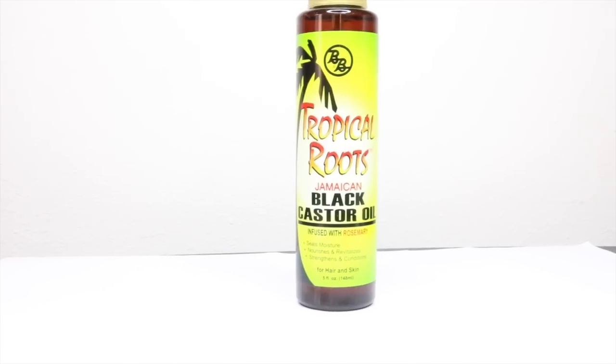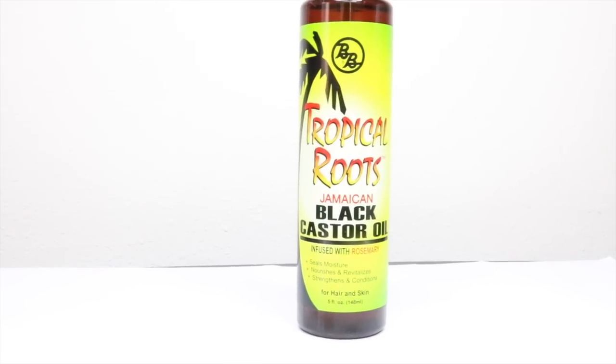To start off my hairstyle, I'm going to moisturize my hair and I'm going to use a tropical black castor oil infused with rosemary. The reason I'm doing this is because I'm doing somewhat of a protective style, and while it's in the protective style I like for my hair to keep moisturized, so I'm going to apply the oil from the roots to the tips.